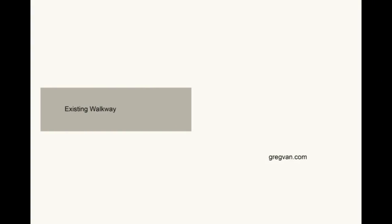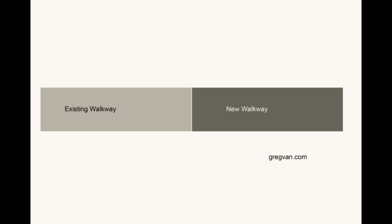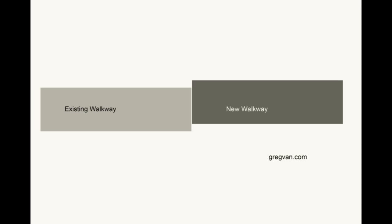I'll give you an example of what I'm talking about here. Let's just pretend like this is a side view of the existing walkway. Soil would be underneath the walkway, and if you were actually going to pour a new walkway next to it and pour it without any rebar — without any type of doweling — if you don't use something to pin the concrete together, something to keep it from lifting or sinking, then you could end up with one section of the walkway either raising or lowering over time, giving you an offset or a trip hazard.